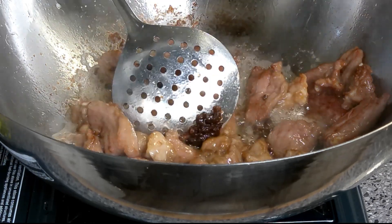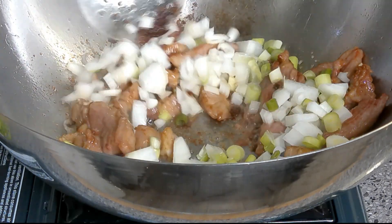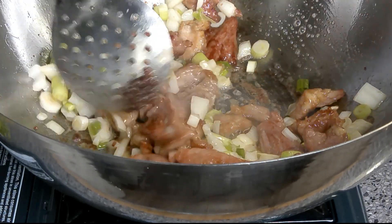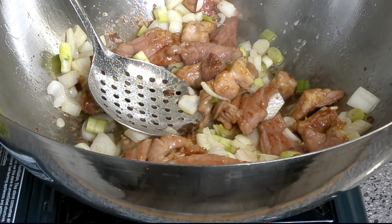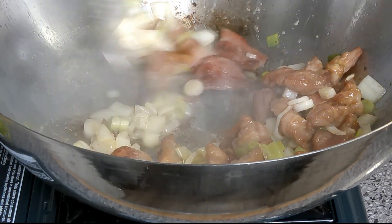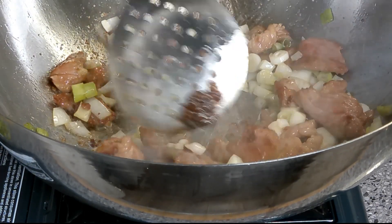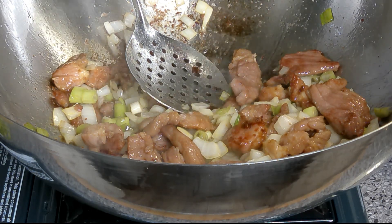Now we're going to add the onions and the scallions. We don't want them to cook down too much. Let it come back up to temperature and then we're going to add all the mixed vegetables.